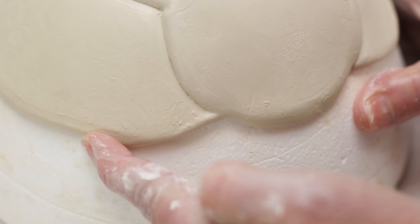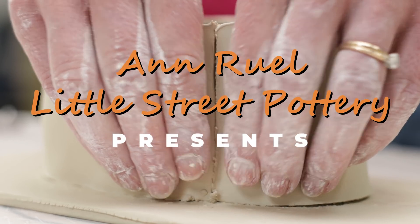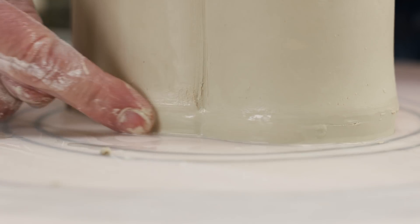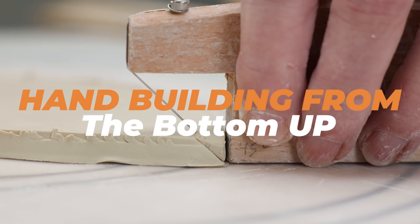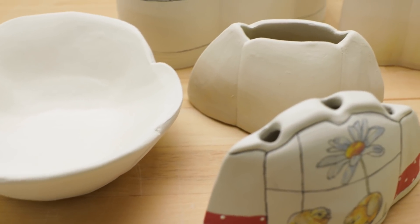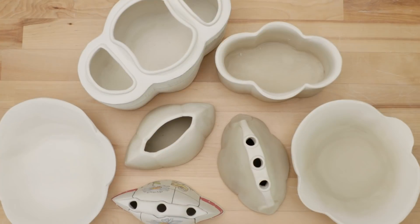Hi everybody, this is Anne. When you're hand-building pottery projects from templates, there are many ways to systematically go about the construction process. Most of our other hand-building projects begin with constructing the walls, then adding the floor. But this time I'll start with the floor as the base and then work our way up the walls and the rim. In this video I'll show you my experiment with this upside-down process to create three fun projects.